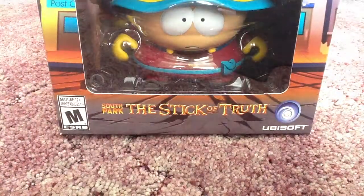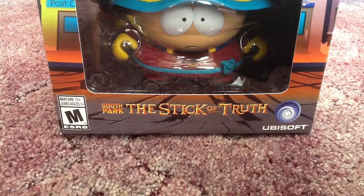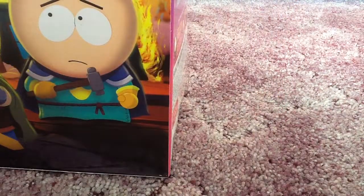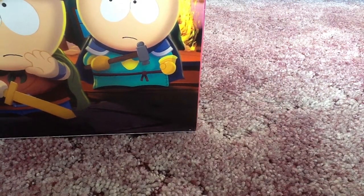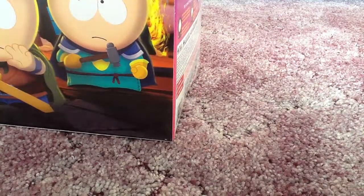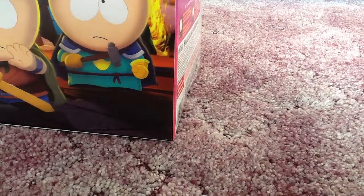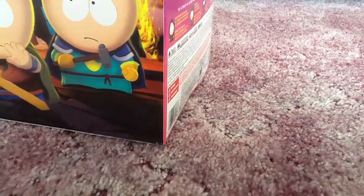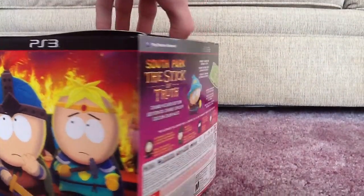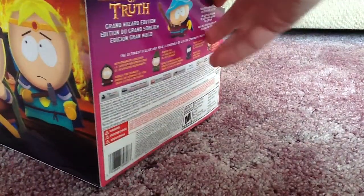Alright, let's get right on to opening this up. We are going to cut — you can't even see it, but I'm cutting the top tape. Just trust me that that's what I'm doing. So we cut the top tape. This is really hard to film since this is bigger than most of the stuff I have to film. I'm going to pull this up really quick.